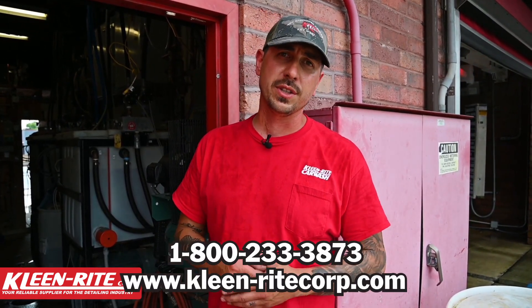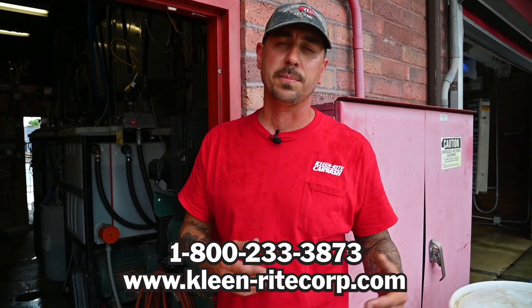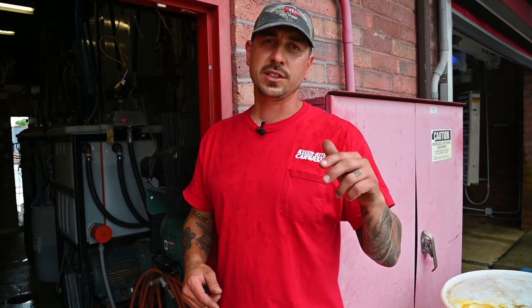That wraps up the blow down video. If you have any questions about your compressor, a new compressor, or blow downs in general, leave a comment or call us at Clean Right and we can walk you through the best maintenance practices. Don't forget to like and subscribe — we'll be doing a ton of these videos. If you have equipment you're not sure how to care for, leave it in the comments and we'll make a video.